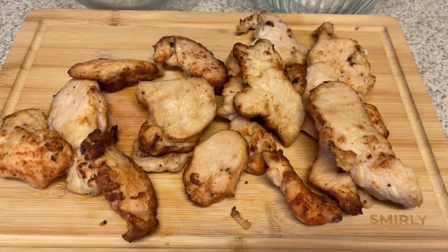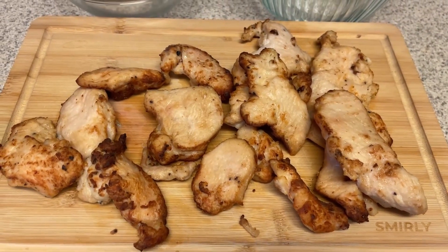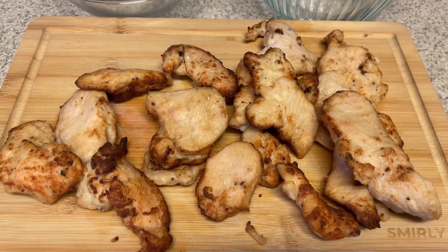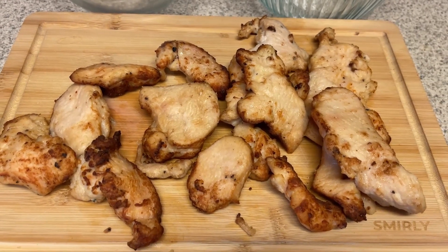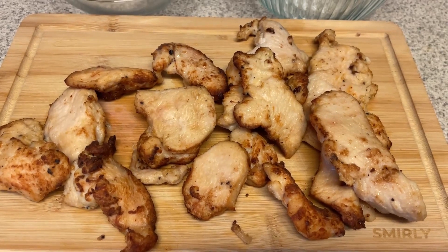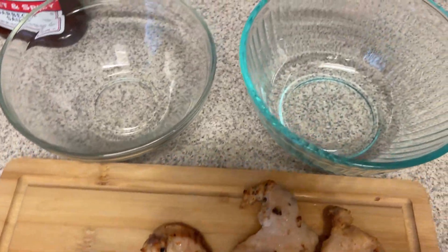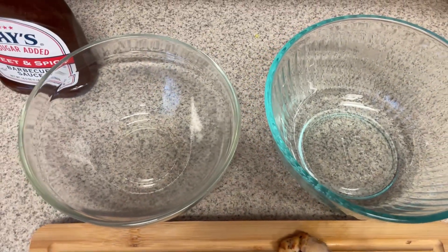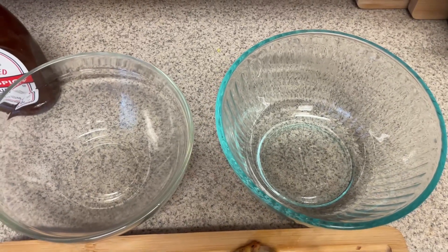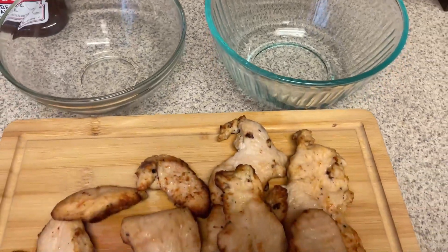I apologize — I had to switch over to a voiceover because my dogs were not cooperating with filming and were barking at everything. We have our chicken here on the scale. I'm weighing out the total chicken and then dividing it in half so I can put half in each of my bowls, and also so I know accurately how many ounces are in each of my different recipes when I put it into my tracker.